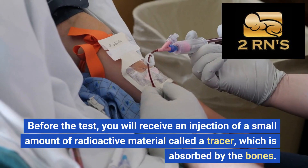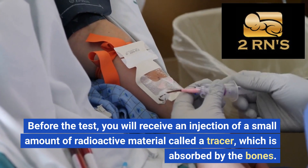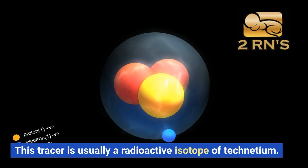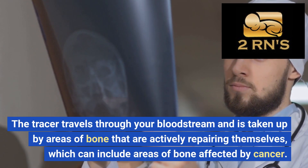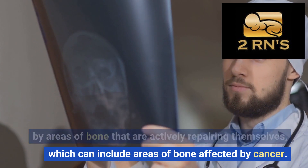Before the test, you will receive an injection of a small amount of radioactive material called a tracer, which is absorbed by the bones. This tracer is usually a radioactive isotope of technetium. The tracer travels through your bloodstream and is taken up by areas of bone that are actively repairing themselves, which can include areas of bone affected by cancer.